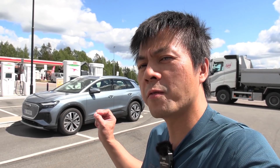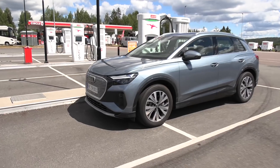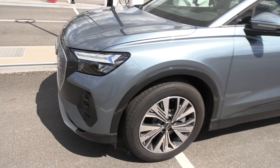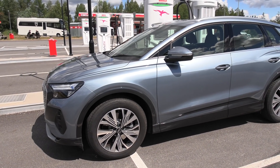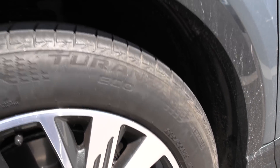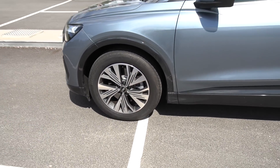ID.4 and Enyaq are similar in many ways, but this one is different. On the outside it looks like an Audi. We have some fake grille here that will gather bugs. I don't know about aerodynamics, but it has a CD value like the ID.4 — if I remember correctly it's 0.28, whereas the Enyaq has 0.24 or something. And we have Bridgestone Turanza Eco tires, 235/55/19 — 19-inch wheels. I like it. 55 profile for the win.